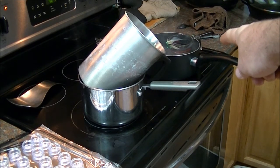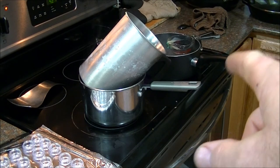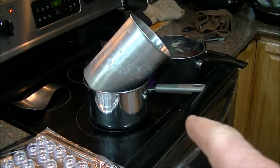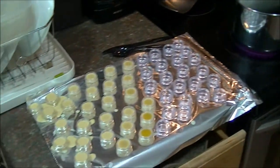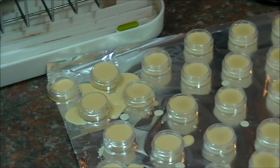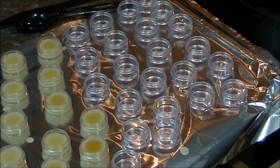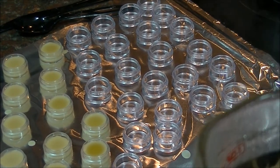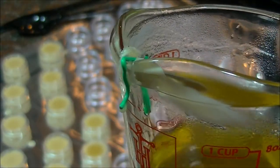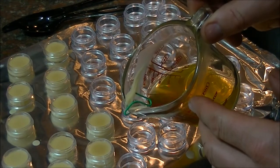This is our mix with our shea butter, essential oil, and coconut oil. We're going to mix one-half cup of our coconut oil mix and a little over one-half cup of our beeswax, and then pour into these containers. I've started pouring and as you can see, made a mess at first — I'm getting better. I found that if I put a paper clip inside the lip of this container, it guides the wax to drip into the containers better.